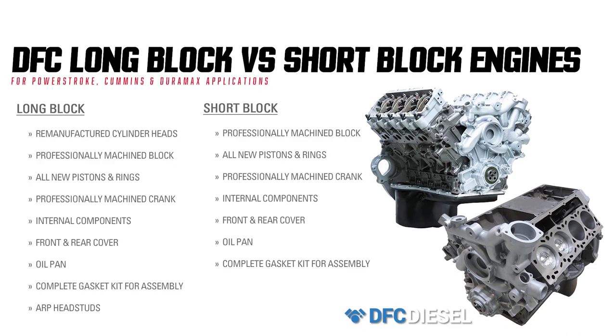DFC also offers short block engines that provide you with just the bottom end. You will need to provide cylinder heads and finish assembling the engine before you can put it in your vehicle.